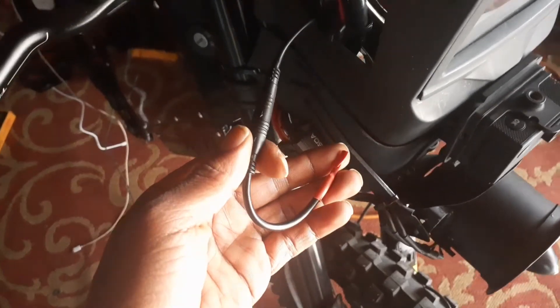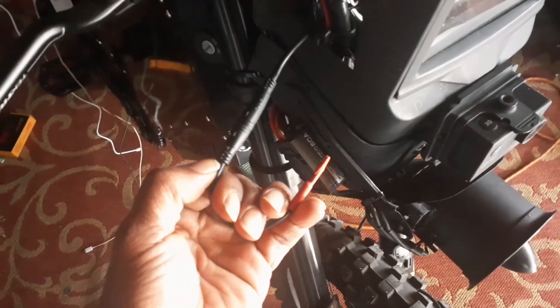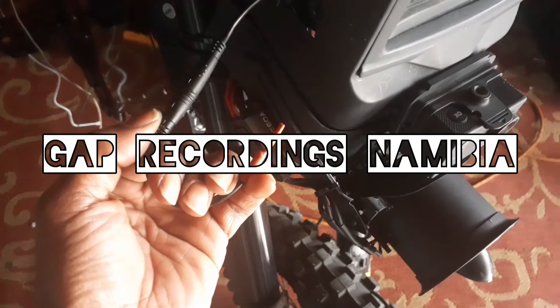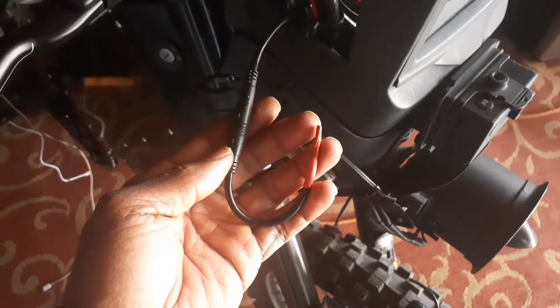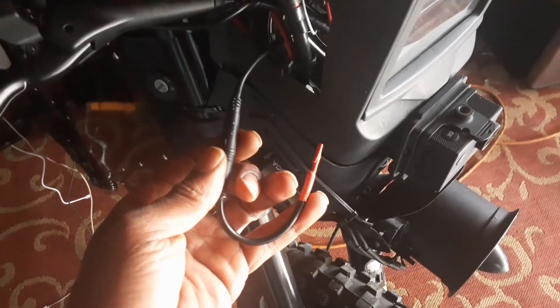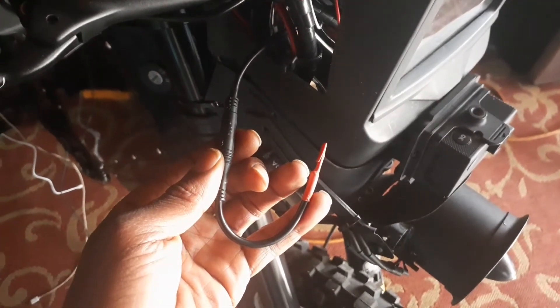This trick is in reference to a guy I learned it from — his channel is called Gap Recording Namibia, so you might want to check that out. I'm going to explain how to override your controller in case you have display issues.